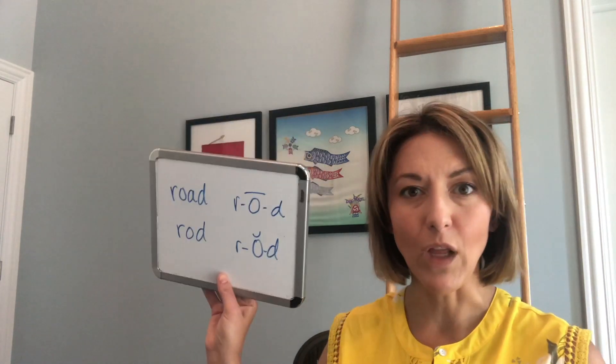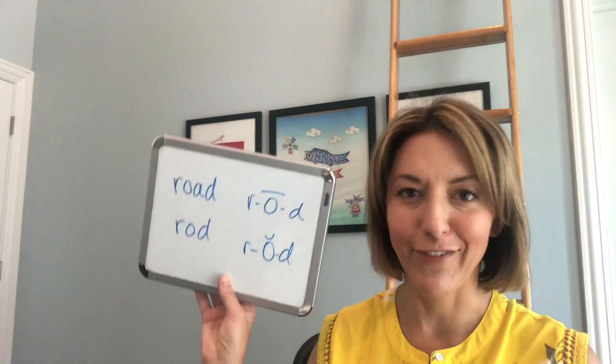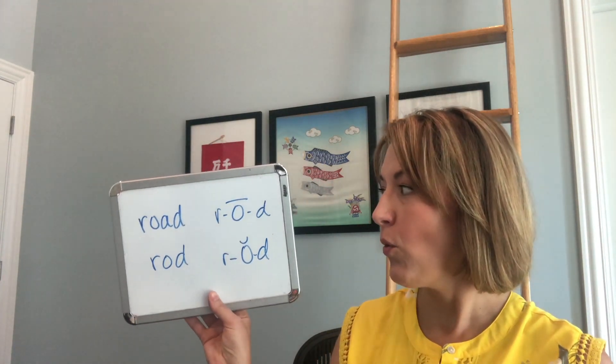Hello, Jennifer from Tarle Speech with your pronunciation question. Today's question is: how do I pronounce 'road' — the surface that you drive your car on — and 'rod' — a straight stick? We are talking about the oh vowels today.